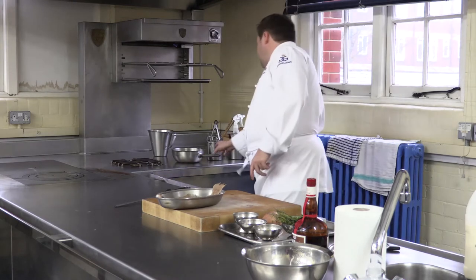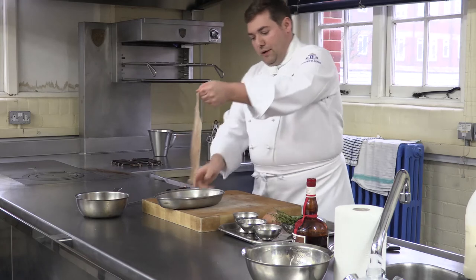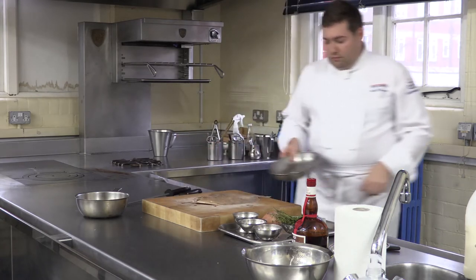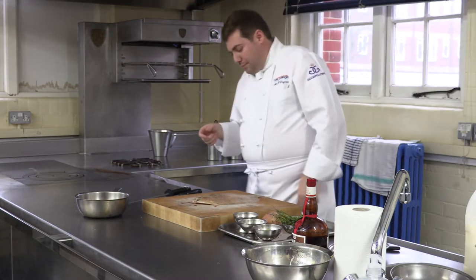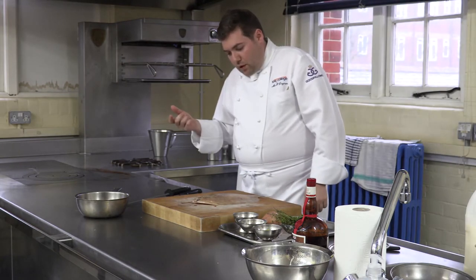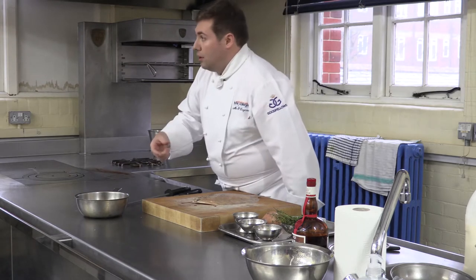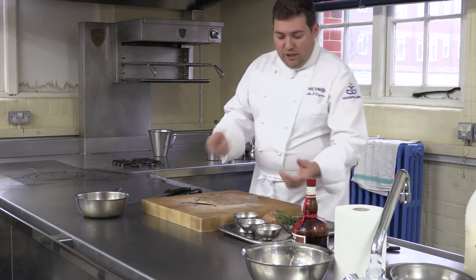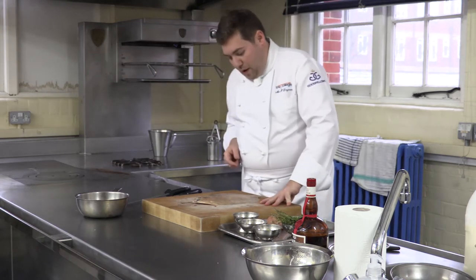First things first, a little sauteuse pan ready. The first thing we're going to do is we're going to prepare our lemon sole. We're just going to fillet it and skin it. Normally we'd be taking the eyes out, gills out, to use to make the stock. However, we've got stock made to save time for the competition. We're going to keep the bones but we'll deal with them afterwards.